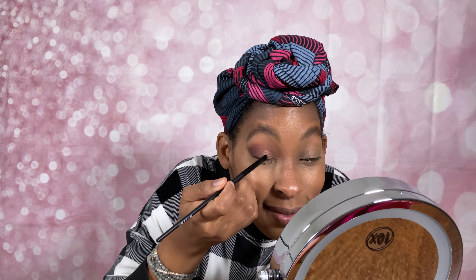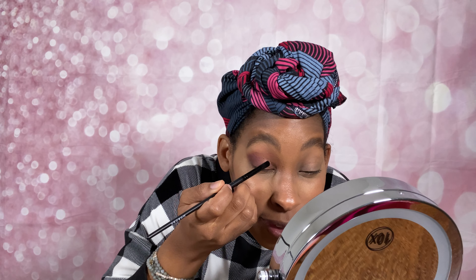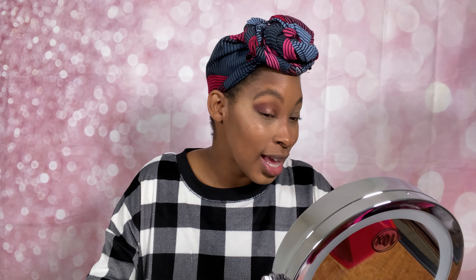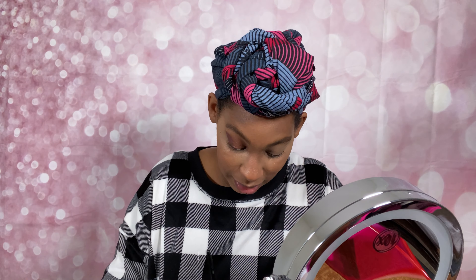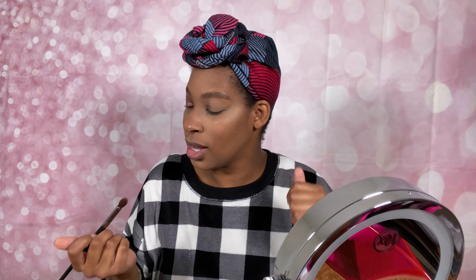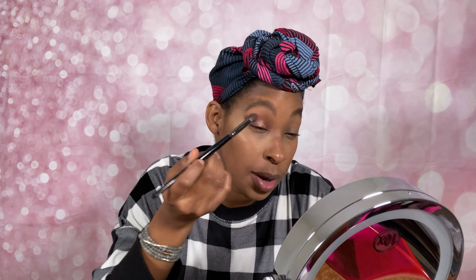Yes, yes ma'am! Alright guys, can I just say that this is a beautiful look? Oh my goodness, I was not expecting this. I'm going to go in just a little bit with Low Cut and bring it over the front a little — I think it needs a bit of a touch-up, so I'm going to go over that.